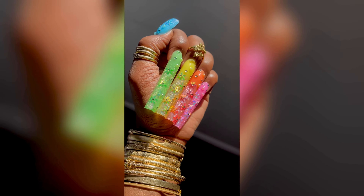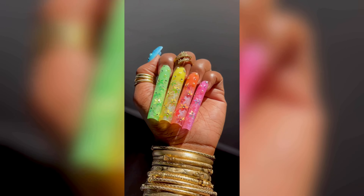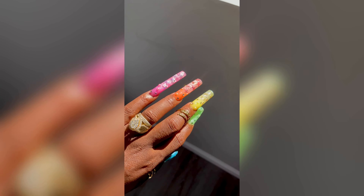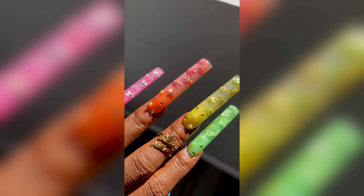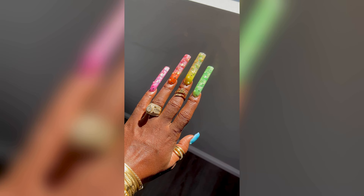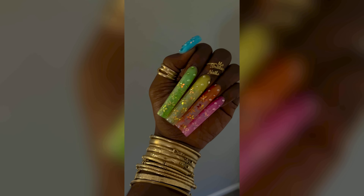Hey guys, welcome back! This cute little set here is my colorful snowflake set — I love this set. At the time I did this, I was so over the Halloween nails, but I wasn't quite ready for Christmas nails either. I felt like this was a cute little in-between set.